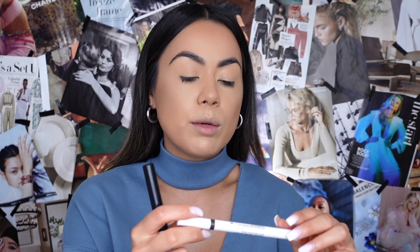Moving on — I drew in my brows using the Makeup by Mario Master Blade Brow Pencil in shade Deep Brunette, and then set my brows with the Makeup by Mario Clear Brow Gel. After that, I applied a little bit of eyeshadow primer on my lids using the Juvia's Place I Prep I Prime eyeshadow primer. Now we're going to jump into the eyes!